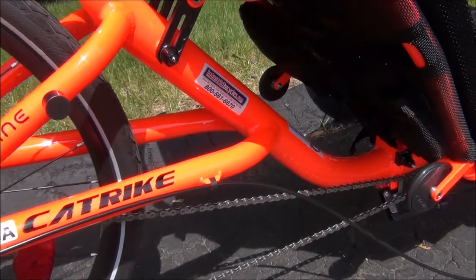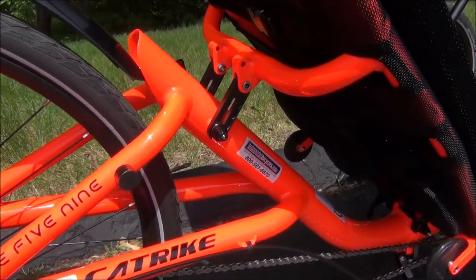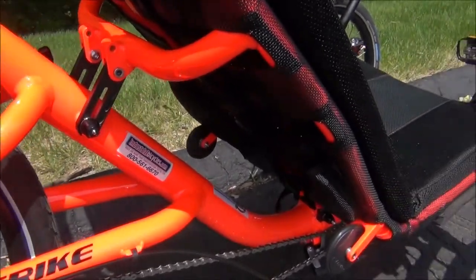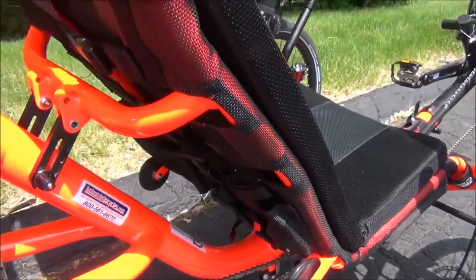The frame is made of aluminum and made in the USA. The seat angle can be adjusted from 44 degrees to 51 degrees. The seat mesh also has some pockets on the back for carrying different things.